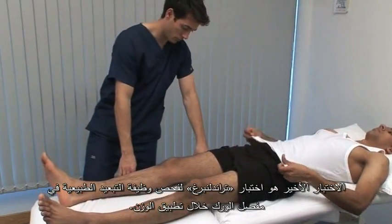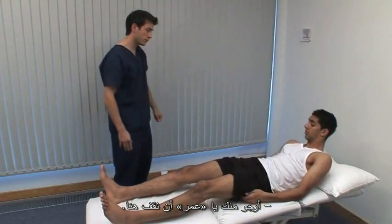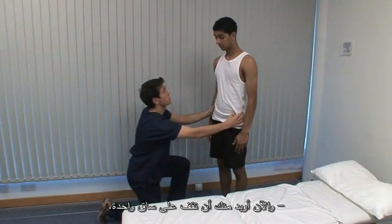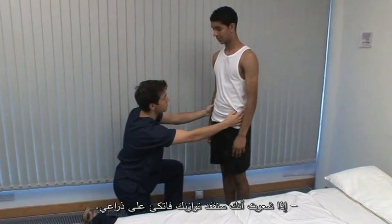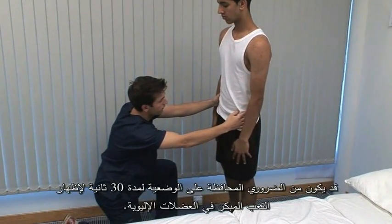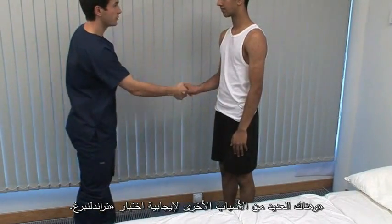The final test demonstrated here is the Trendelenburg test for normal hip abductor function in weight bearing. Can you just stand up for me Omar? Normally when standing on one leg, the opposite iliac crest should rise, because of abduction of the weight bearing hip by the gluteal muscles. Now I'm going to ask you to stand on one leg — if you feel like you're going to lose your balance, use my arms as support. Stand on your right leg. Carefully watch or palpate the iliac crests to see if they move up or down. It may be necessary to hold the posture for 30 seconds to demonstrate early fatiguing in the gluteal muscles, and there are many other causes of a positive Trendelenburg test.